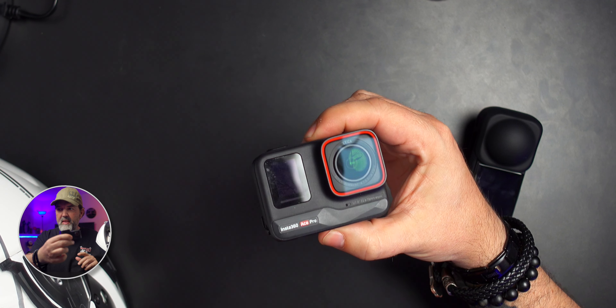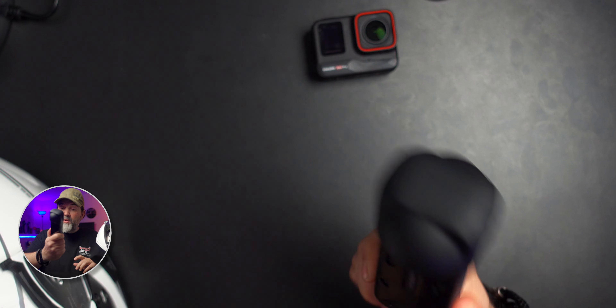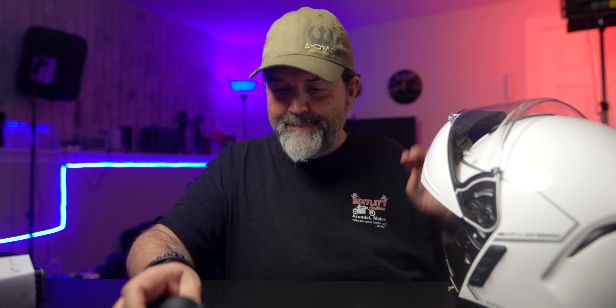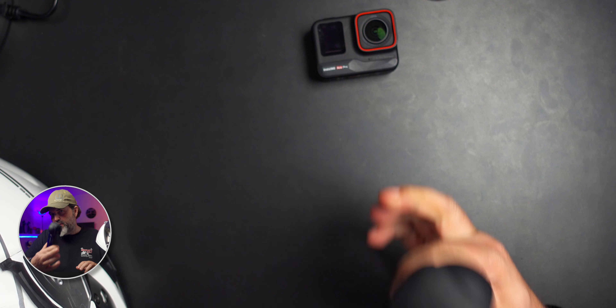If you have a Senna com or a Senna helmet — I actually have a Senna helmet right here — and you have an Insta360 camera, be aware that this works with the Insta360 Ace or Ace Pro, or the Insta360 X4. I did try to connect my X3 with my Senna Impulse Helmet and it didn't work. The Ace Pro connected fine, but I want the audio to go to the X4.